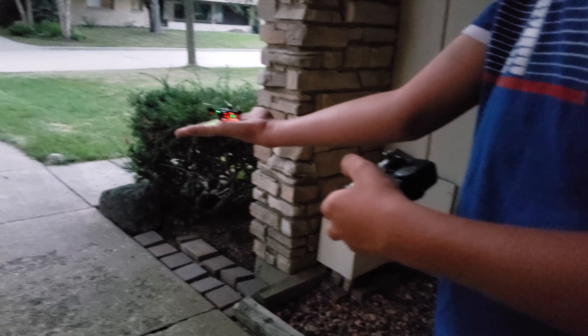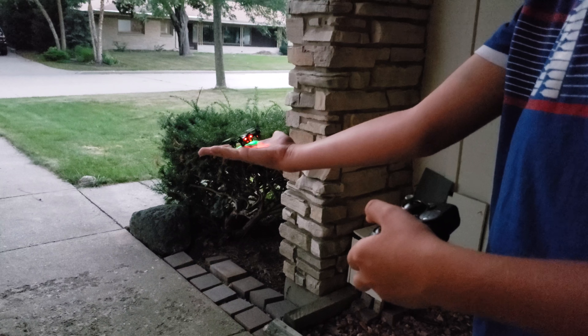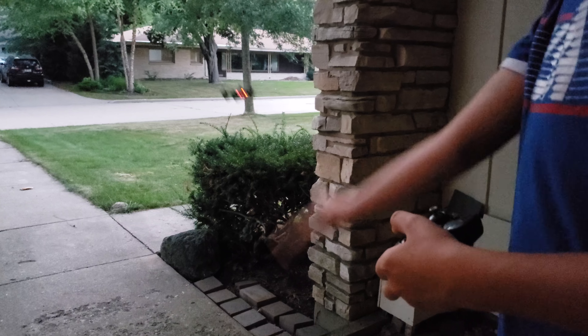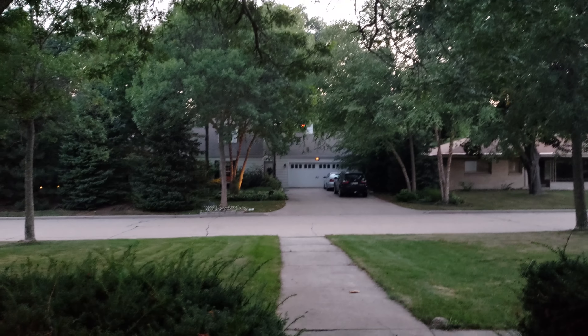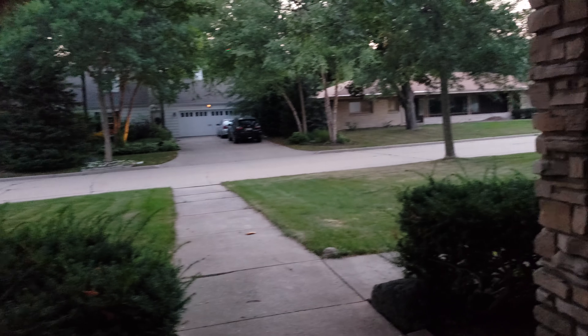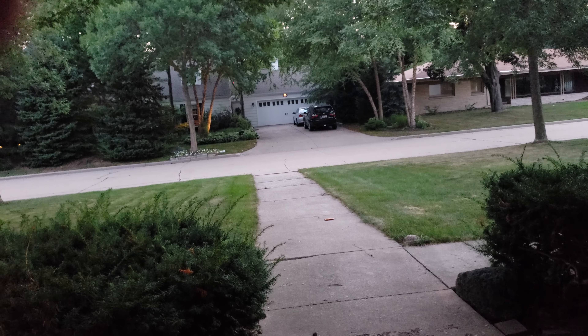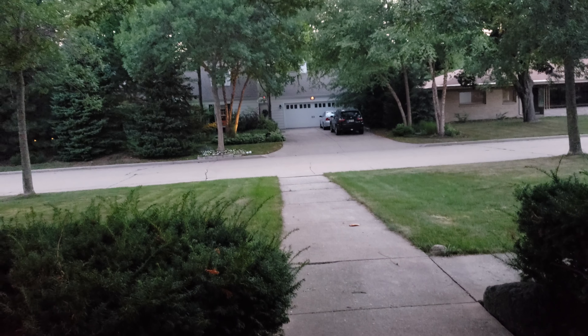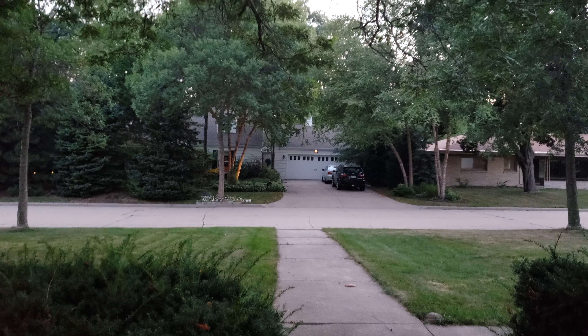I'm gonna make it take off from my hand. Oh, oh, oh — jeez. Goodbye, they can't see it. Wait, you see that glowing thing over there? That's the drone. It's little Zip right there.